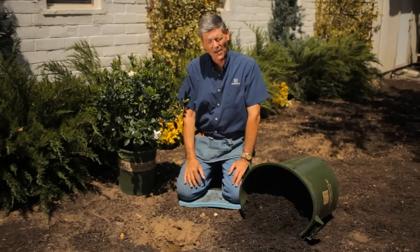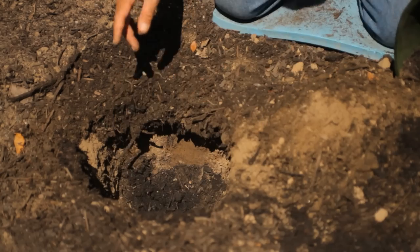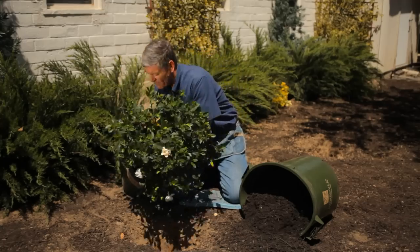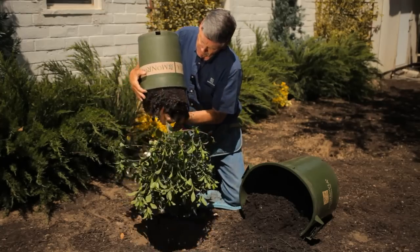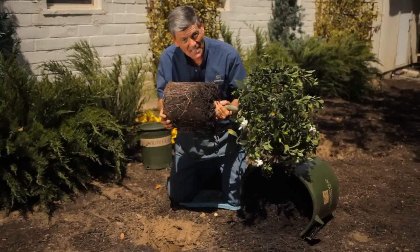We've dug a hole which is about twice the size of the root ball. We're all prepared with our mulch and slow-release fertilizer. The first thing we do is very carefully remove the plant from the pot. Look at that root system — that's exactly what you want to see on any plant you buy from the garden center.